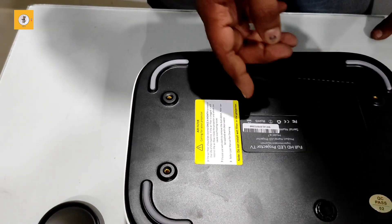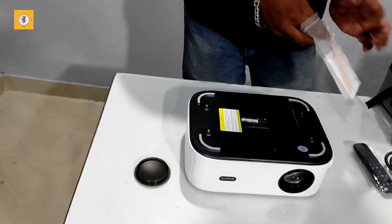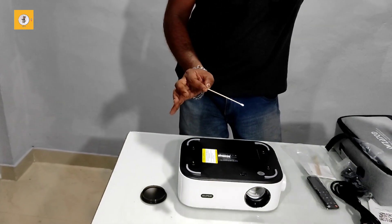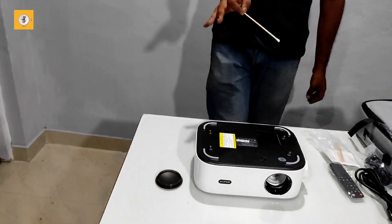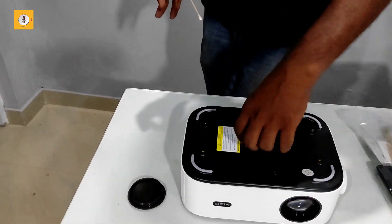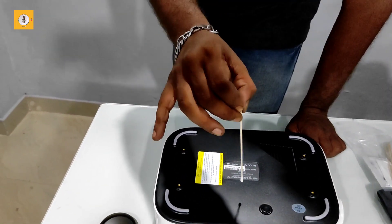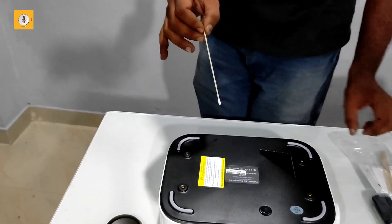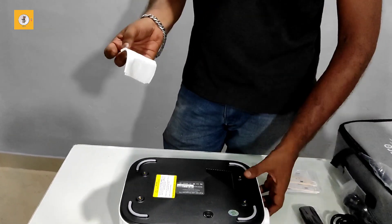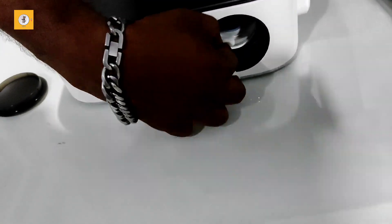We have a sticker to remove. We have to clean it up — remove the sticker from all sides and clean the dust from the other side. We have to clean it up in a circular motion.